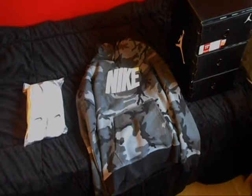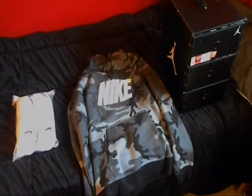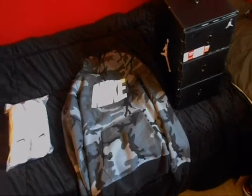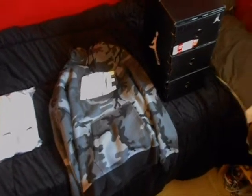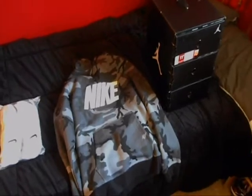Yo, what up YouTube, CLE960 here coming at you with a new video. I haven't made a video in a while, but I've still got some ideas. I just really got to start making the videos, been kind of busy lately, but basically I went to a Nike outlet store and I got some pickups, so let's get straight into it.